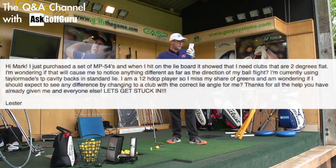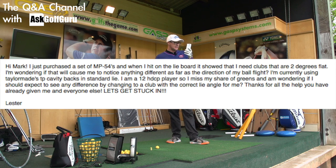Just purchased a set of MP54s. When I hit on a lie board, it showed that I need clubs that are two degrees flat. I'm wondering if that will cause me to notice any difference as far as the direction of my ball flight. I'm currently using TaylorMade TP cavity backs in standard lie. I'm a 12 handicap player, so I miss my share of greens, and I'm wondering if I should expect to see any difference by changing to a club with the correct lie angle for me.